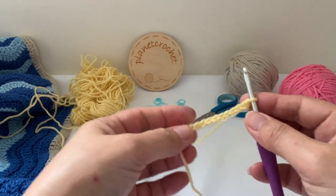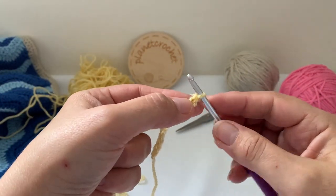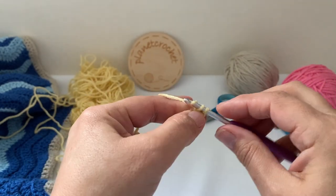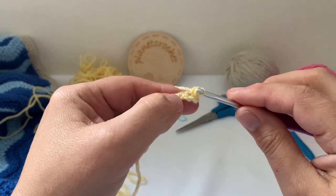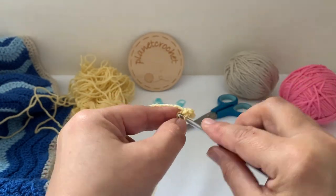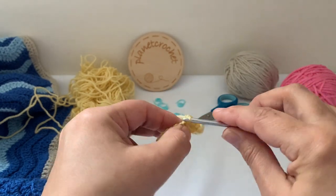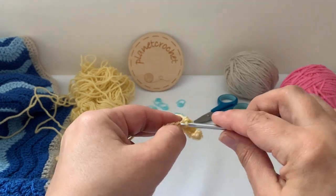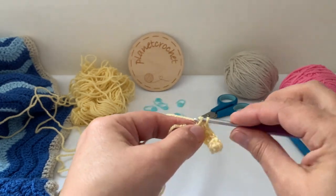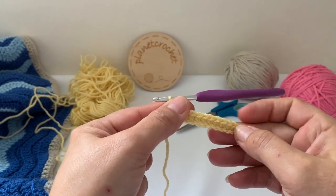To start, chain 12. We miss one chain, and then you want 11 double crochet. This is UK terminology — in the US that's single crochet. We want 11 double crochet, chain one.